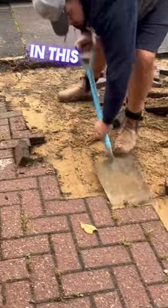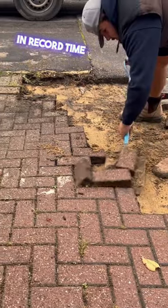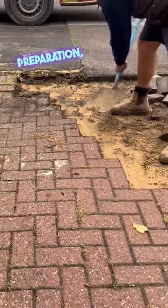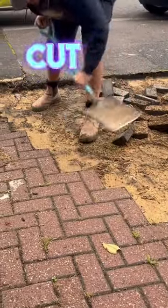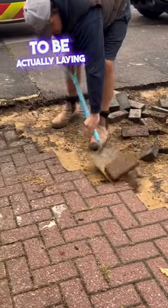Hi, I'm Fred from Stencil Tech. In this video we're going to be showing you how to lay block pavers in record time using your spade. It all starts with your preparation: getting your outside runs in first, ensuring you've got a clear cut line to work to, and ensuring you've got a flat bed to be actually laying your block pavers on.